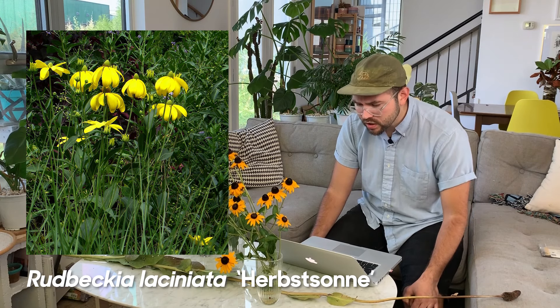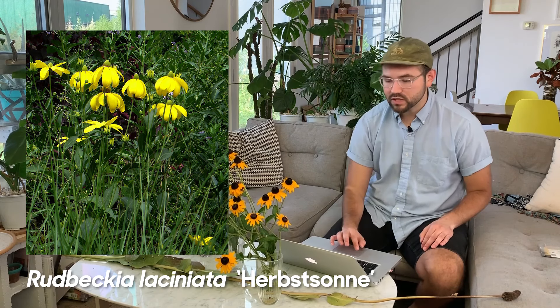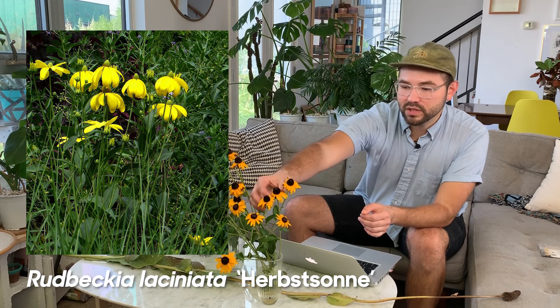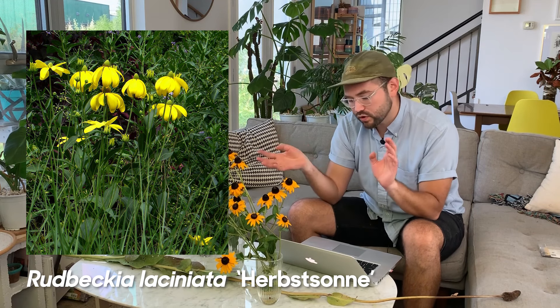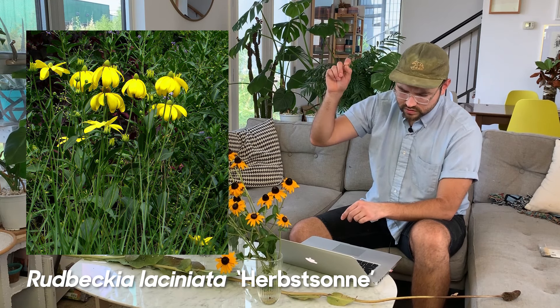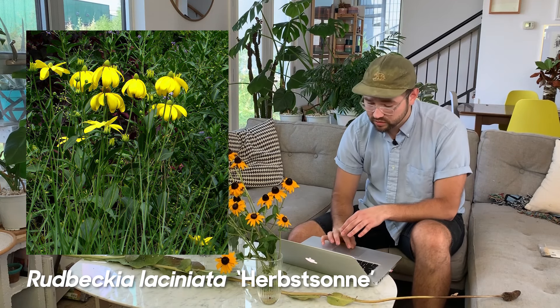Now back to varieties I want to grow. Rudbeckia laciniata 'Herbstsonne' — which means autumn sun. The flowers tend to curl back almost completely, creating a little dome, and they grow pretty tall with four-to-five-inch flowers that droop slightly. I definitely want some of these for next season. The foliage stays pretty low and then they send out really long stalks, so it almost looks like the flowers are floating around — I think that's really cool.